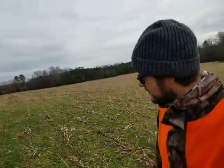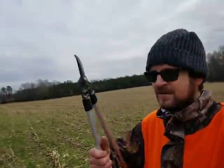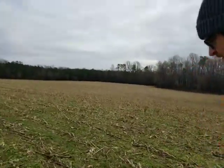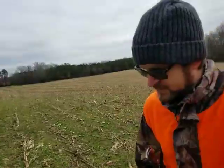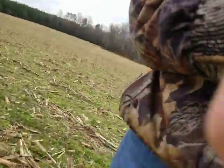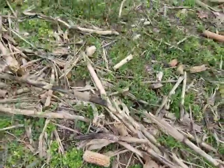It's been almost two months after that harvest. There are still some remnants of the corn here — it's the only thing left at this point.